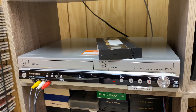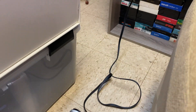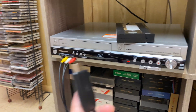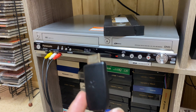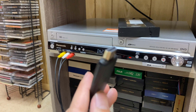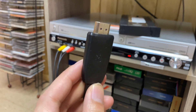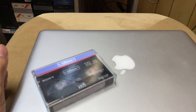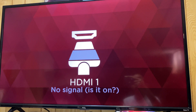So I'm first putting my Hi8 tape into my camcorder, feeding it into my VHS player, and then from the VHS player I'm using a Genki Shadow Cast, which allows me to take a 1080p signal out of my VHS player and feed it into my laptop. Let me show you a quick look at how that feeds into my screen.